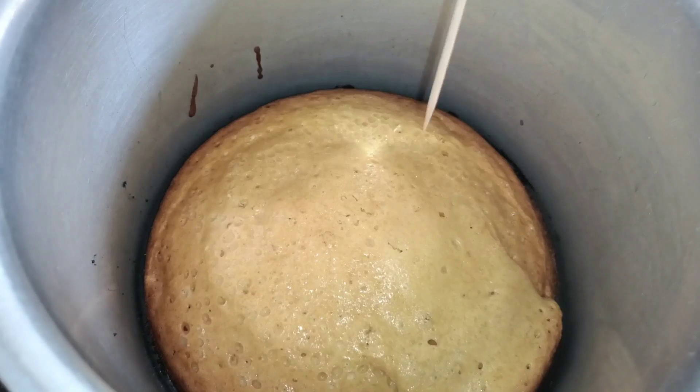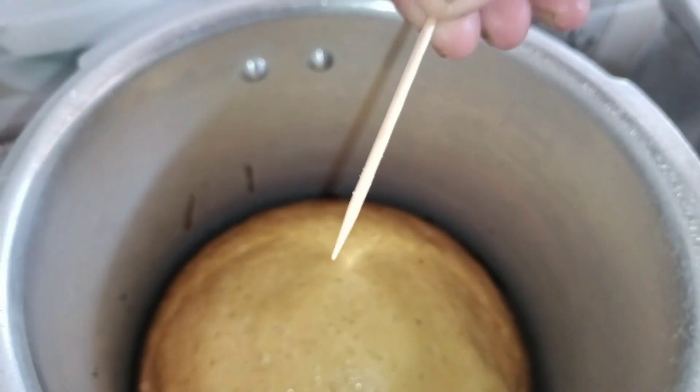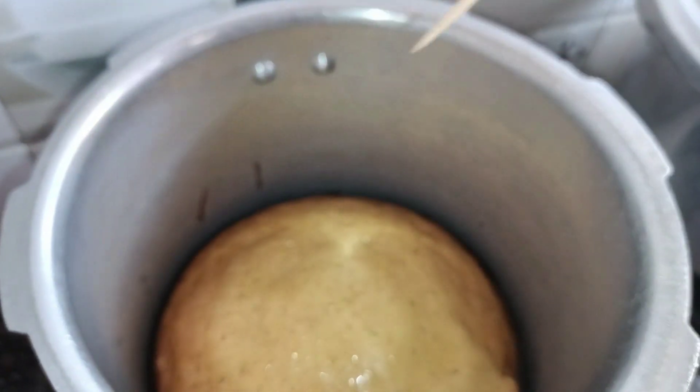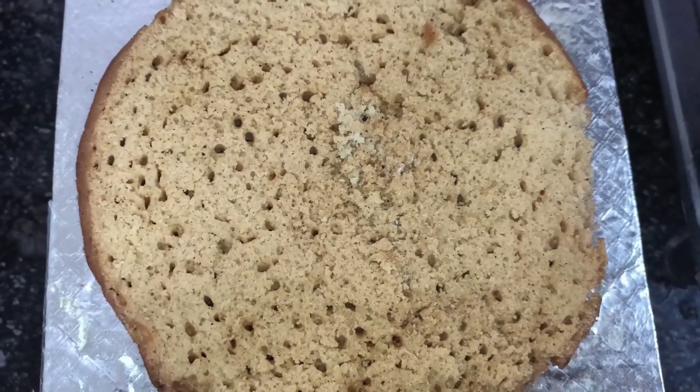After that, we will cut the cake. We will cut the cake in 5 minutes in the oven. The cake wrap is good until we cut the cake into pieces.